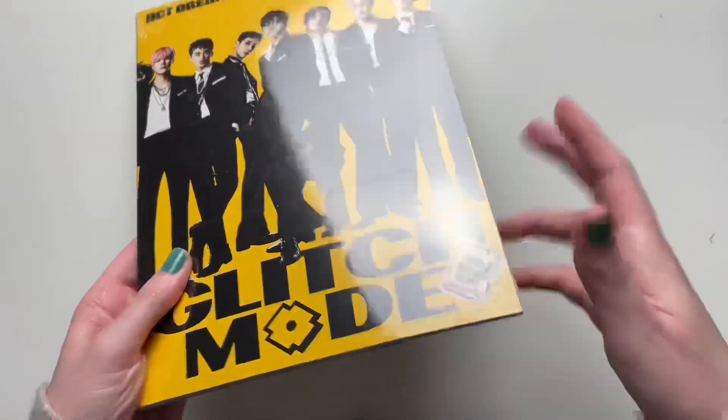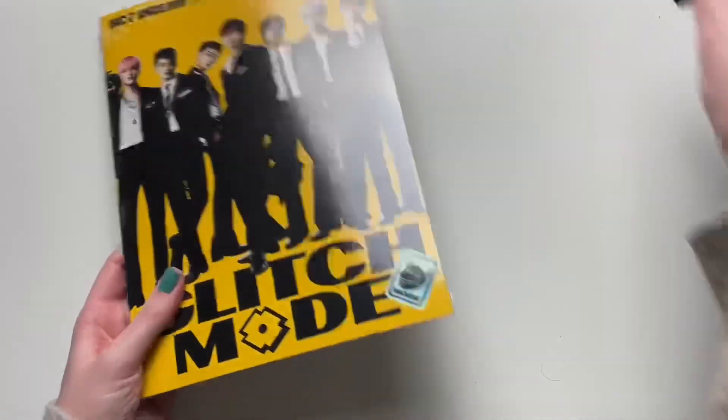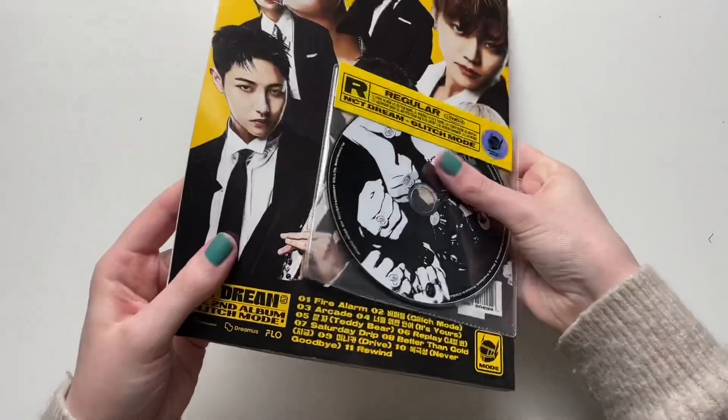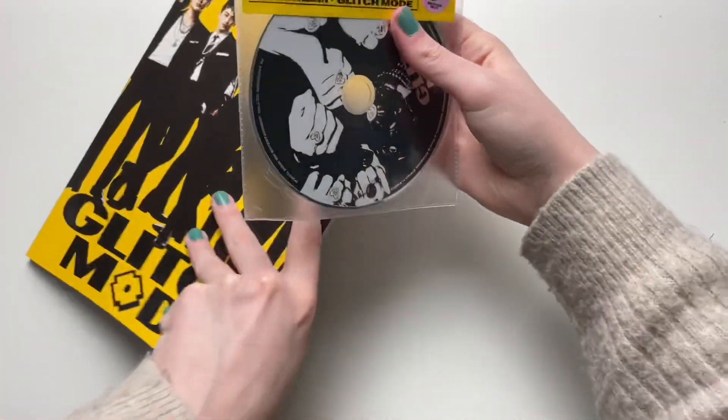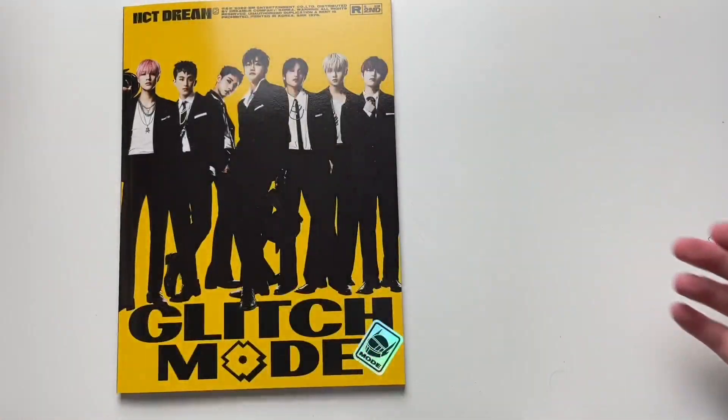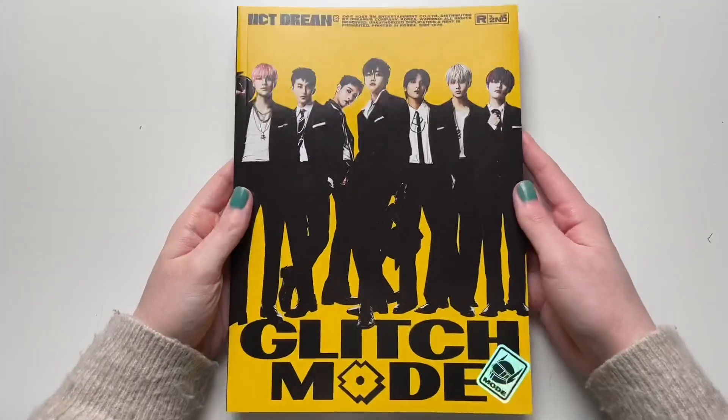It looks like the sticker is underneath the plastic, so we'll take that off. I left the plastic on because the CD is kind of just sitting on the back there. It's kind of just separate — I guess maybe I'll have to just put it in there, but we're going to stick that to the side for now and go through the album.